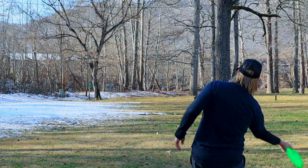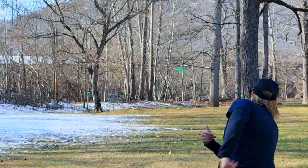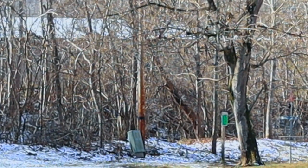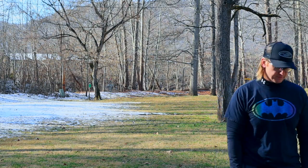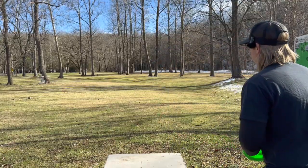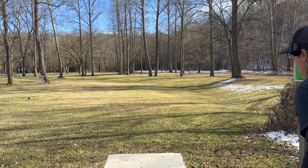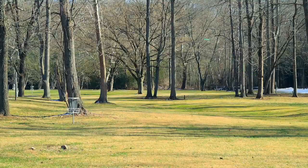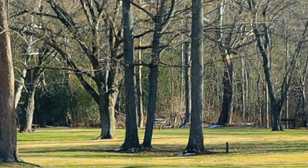I'm going to do a forehand — nothing too crazy. I think I'm going to try a hyzer flip forehand. Don't go in the water — I hope that didn't go in the water. Let's see if we can get some distance with you. Stay clean... it's not clean.